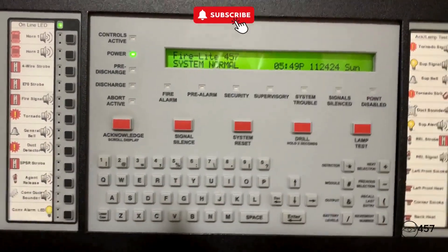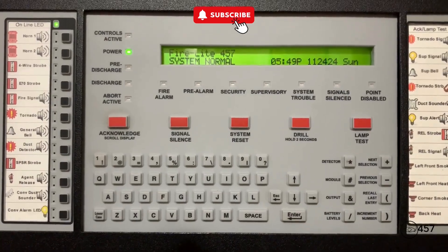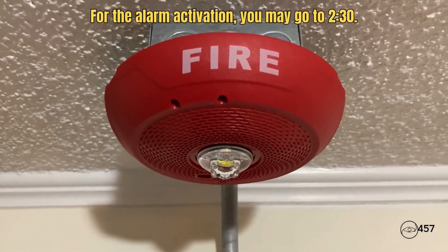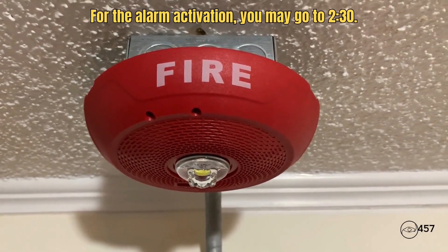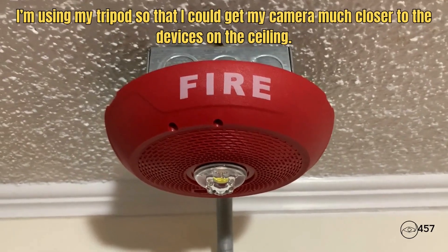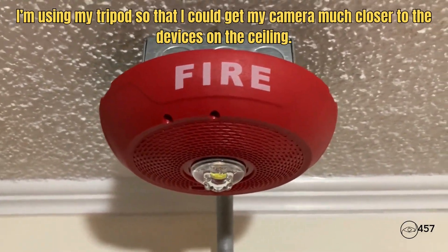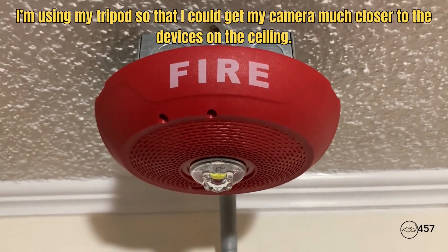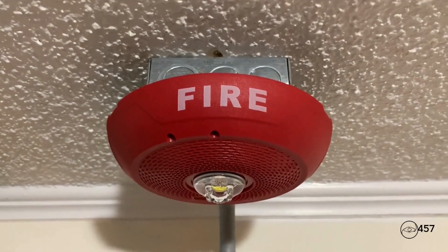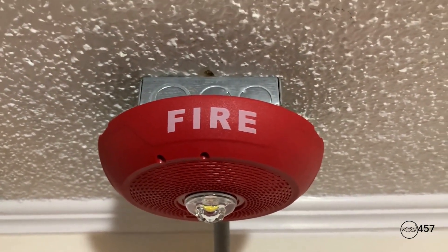Hey everybody, it is time for System Test Number 2, Series 5. Let's go ahead and get started. Coming up here for the first notification appliance, this is a new device that I've recently got — this is the System Sensor L Series LED horn strobe. It's a ceiling mount and I've always wanted one of these, and now you guys are getting ready to see it in action. It's set on code three horn, low volume.